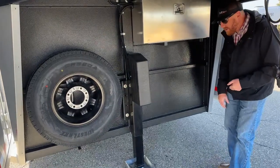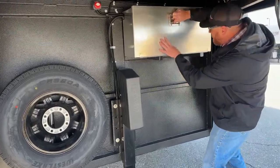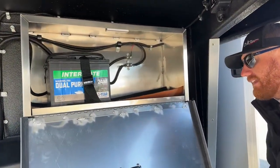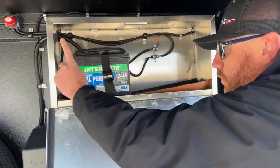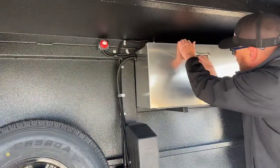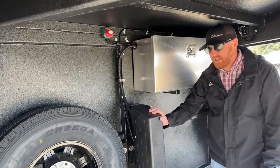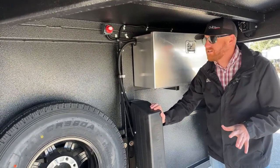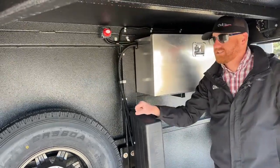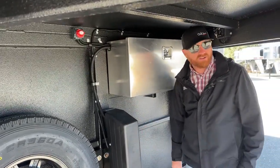We went ahead and put an aluminum battery box on the trailer itself to protect everything back there. You do have room to put a second battery if you'd like. We also added a battery disconnect. We don't want to accidentally leave a tack light on, drain the battery, and come back to a dead battery when trying to hook up to the truck. By having the disconnect, when we park the trailer, I can reach up and turn it to the off position — it just kills all power.